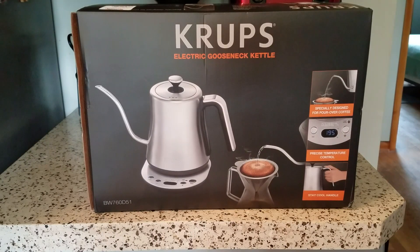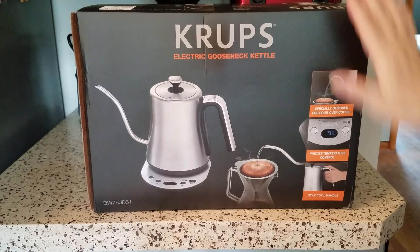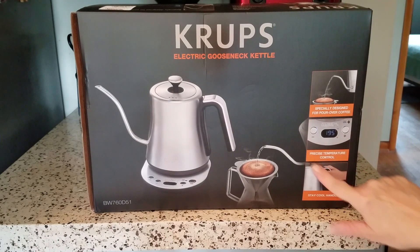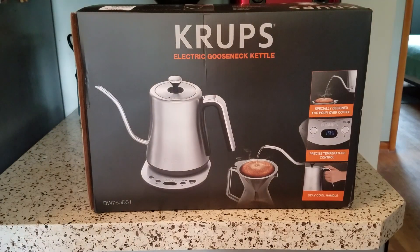Hi, I'm back and I have a new product review to show you. I recently picked up this new Krups electric gooseneck kettle. What makes this one different from my other electric water kettle is it has the variable precise temperature control panel. My Hamilton Beach glass one does not have that, and the plastic lid has always bothered me. I'm ready to move on and get something that has no plastic touching the water at all, even in the form of steam.